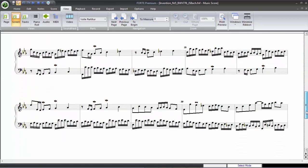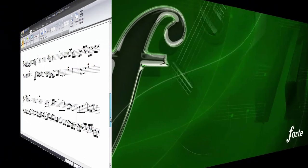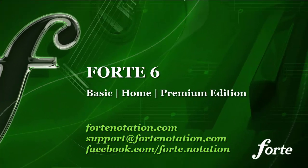The new view will be available in the Forte 6 Home and Premium editions. As a special gift to all fans, we're going to offer discounted launch prices for those who purchased Forte 6 for the first time or who want to upgrade their previous version. So don't miss out on your copy of Forte 6.